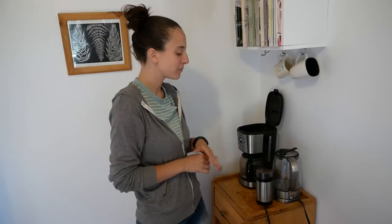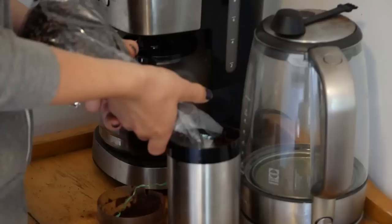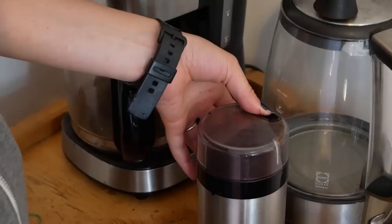So this is our coffee nook, and one of my biggest pet peeves is that coffee grounds really collect on top of the nook. It happens in a bunch of different stages throughout the coffee process.